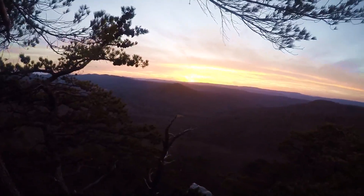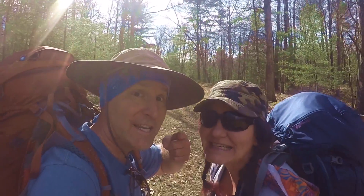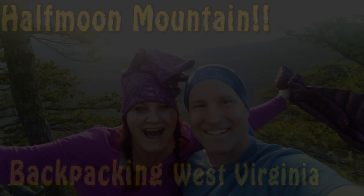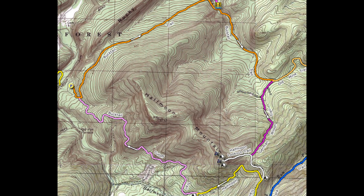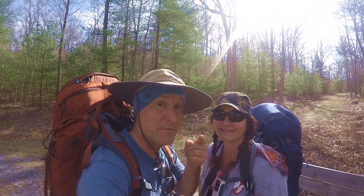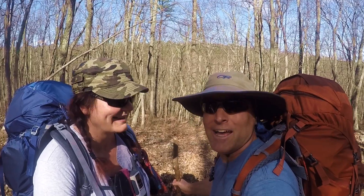How's that for a view? Are you ready to get on the trail? We're back! This is where it all happened before — my broken arm! Bucktail Trail at Half Moon Mountain, about to get on the trail. We're gonna do 10 miles, 2,200 feet of climb. Let's go!